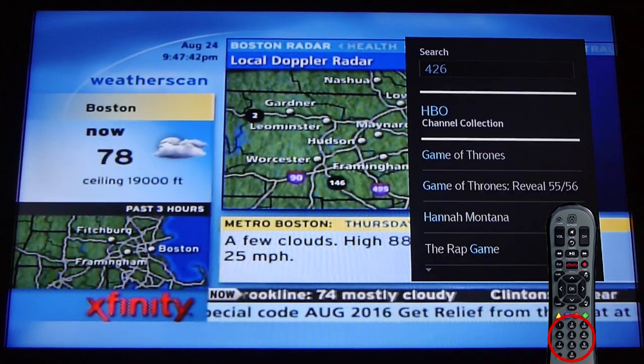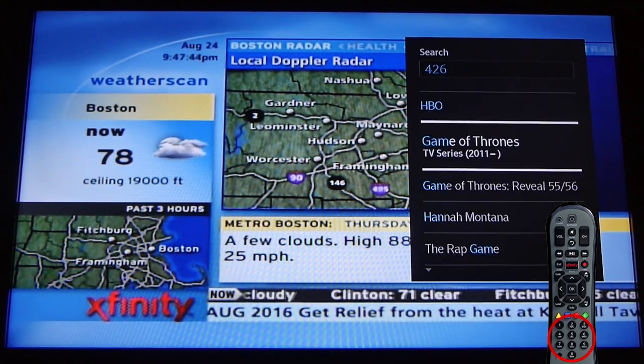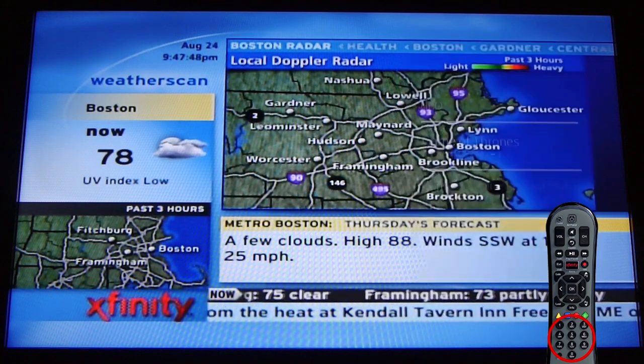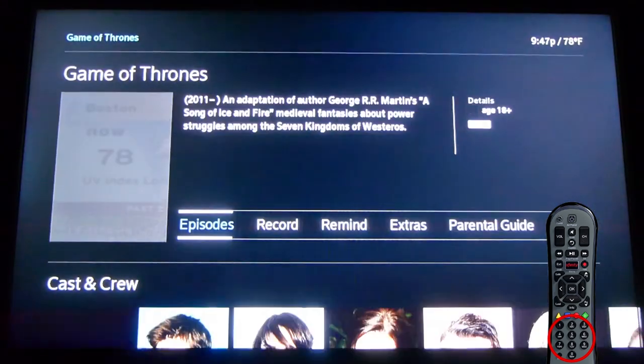So if you've got a particular show or movie you want to watch, just start typing its name out on the number pad. See what happens? If you didn't know that trick, it's mind blowing. If you did, you are shaking your fist at an LED screen of some sort right now.